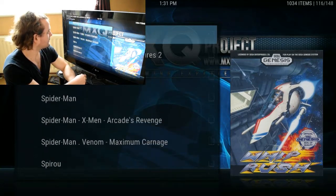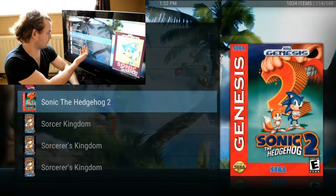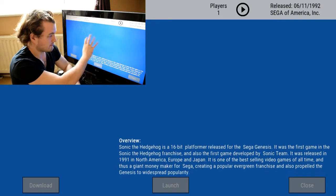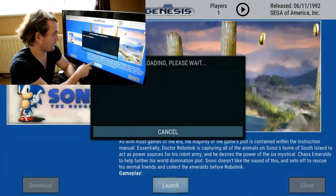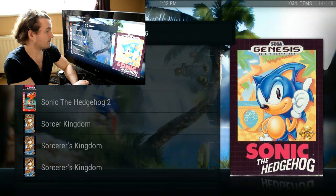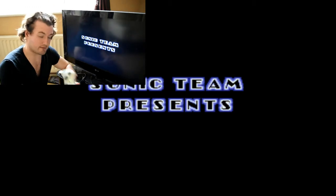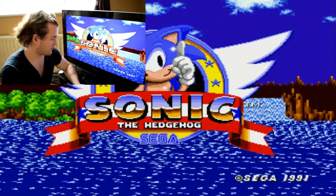If I try and find Sonic — there we go, there's Sonic the Hedgehog, the first one. It will display this screen, give you a bit of information, and eventually load some images. You just go down to Launch, click on there and it will download the game. Depending on your connection speed it might be slow, especially for PlayStation 1 games because they're quite big.